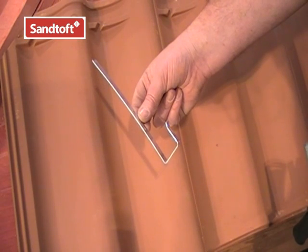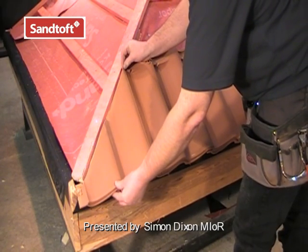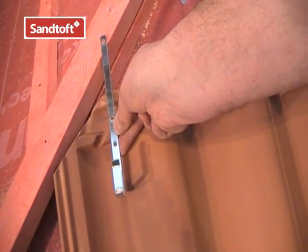This is the hip clip to secure the cut pieces of tile which cannot be nailed in the usual way through the nail hole. There are several ways we can use these.